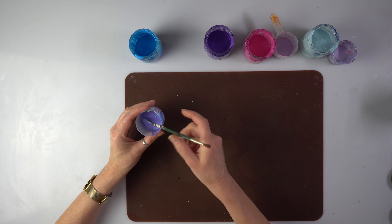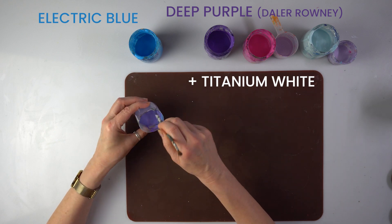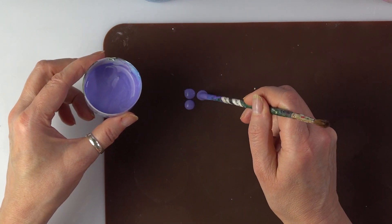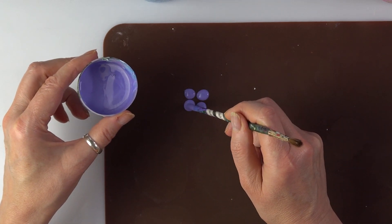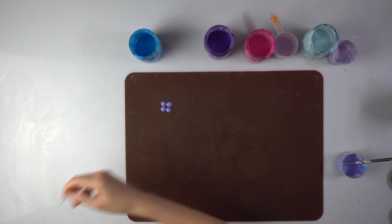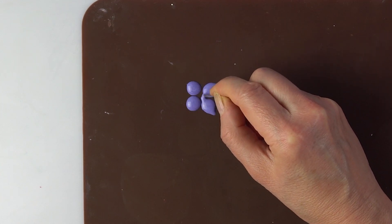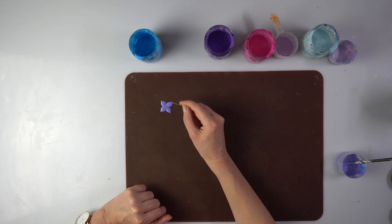Let me start with this. I mix my purple with blue to create a lighter, lilac color and I'm just going to make some dots. Not sure how big I want those petals to be. It's a nice color — they should be a bit more pointy. I'm just going to use a needle, so if I pull them here they should be joining in the middle. I think that's pretty nice.